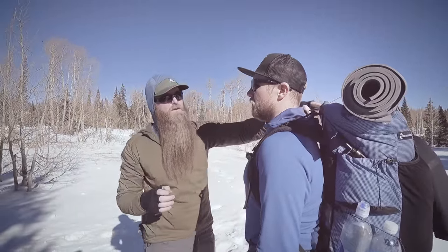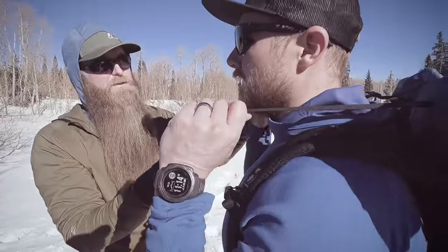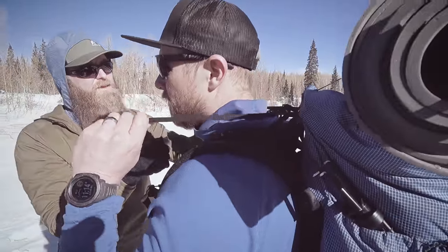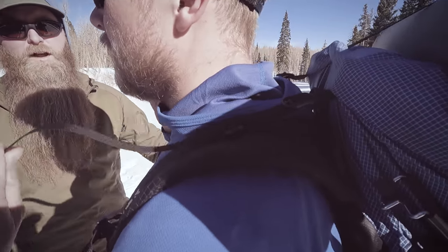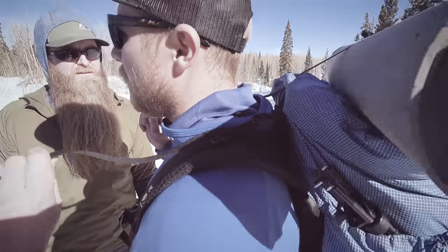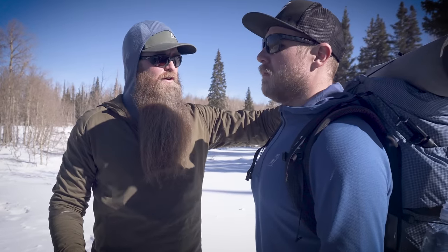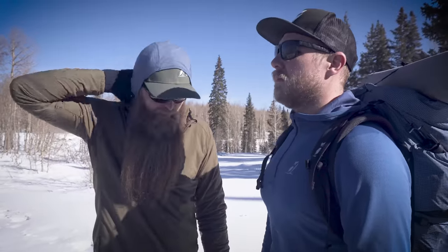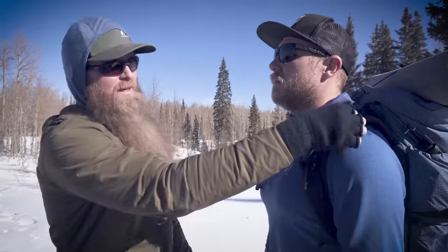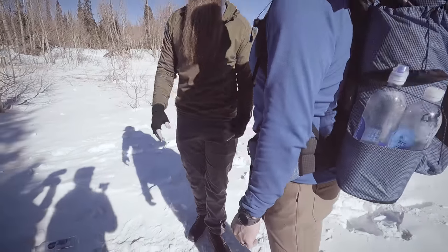Next, reach up and grab your load lifter straps and snug those up until they're just firm and you can start to feel them picking up a little bit of weight off your shoulder. You don't want them overly tight — don't crank them down to where you're pulling the frame toward the back of your head. The purpose is to pull the weight up into the top of the frame, which then redistributes it down to your hips.